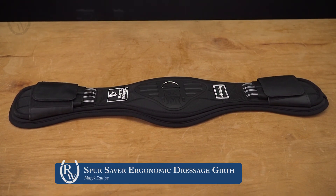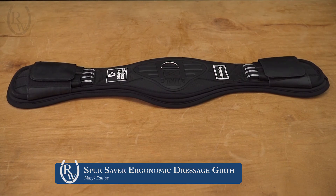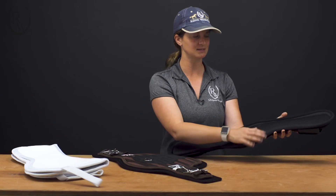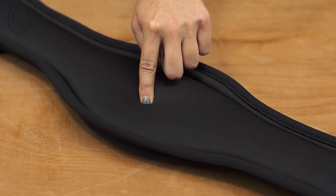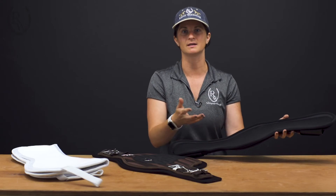The next girth I'm going to show you is the Dressage Girth from Magic Equip. This also has that really nice, durable ballistic exterior with the biofoam interior. As you can see, it's a little bit smoother than the Super Horse, and it has a memory foam core, so it's a little softer and more comfortable for your horse. But as with biofoam, it's not going to create heat like neoprene would.